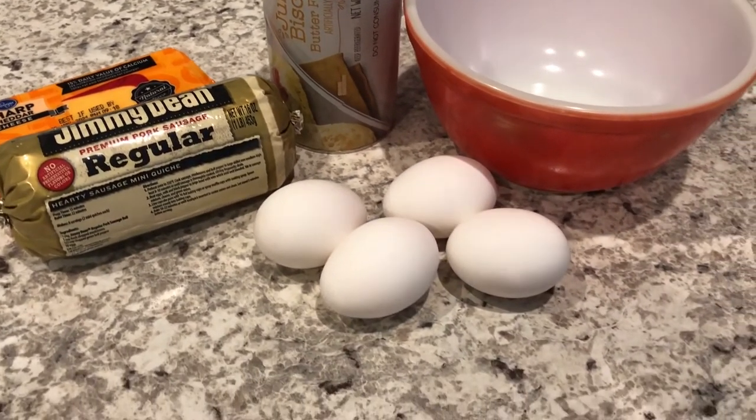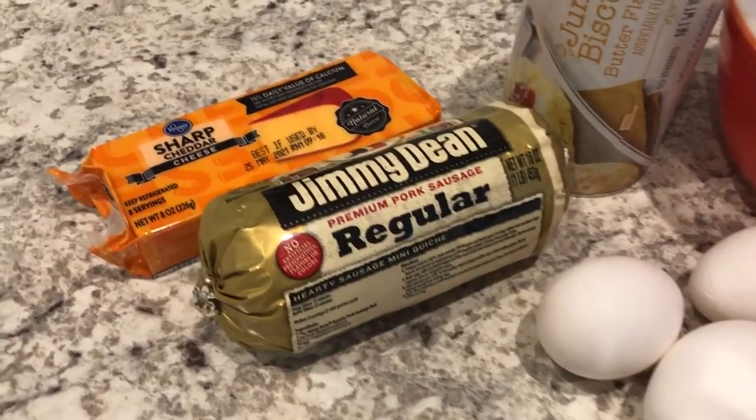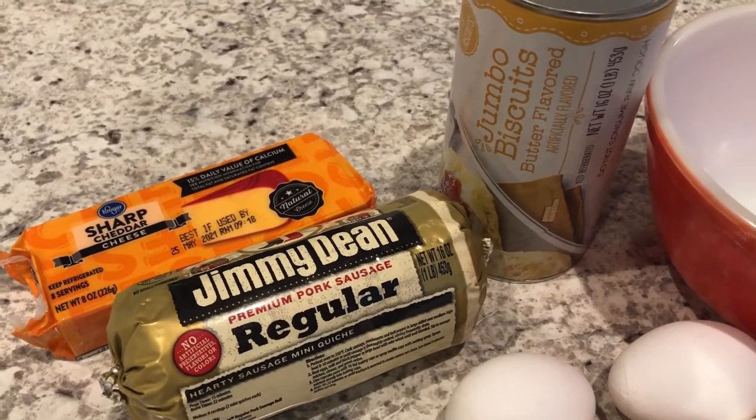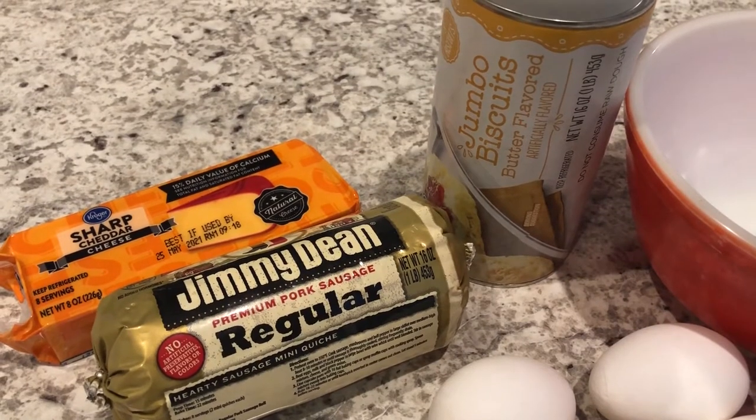So what you're going to need are eggs, some sausage, some cheese, and jumbo biscuits. Make sure that you don't get the flaky biscuits — you just want the regular biscuits this time around.